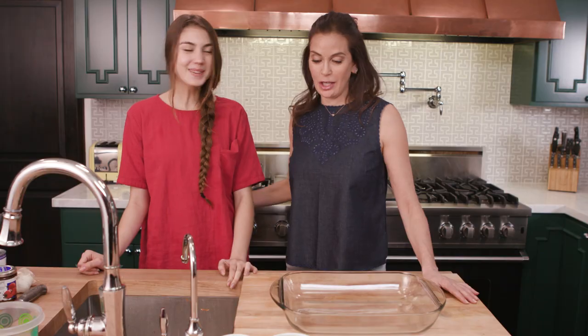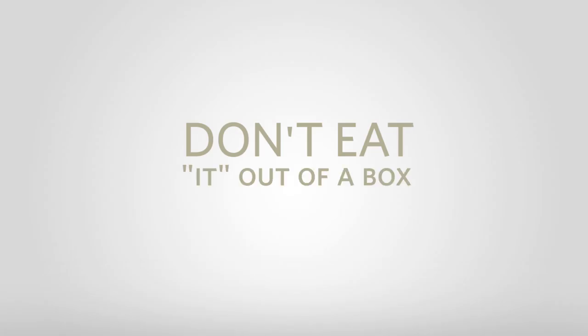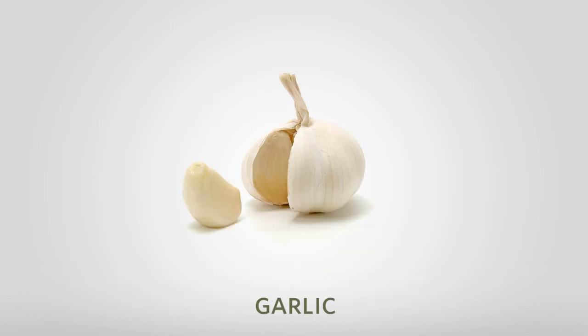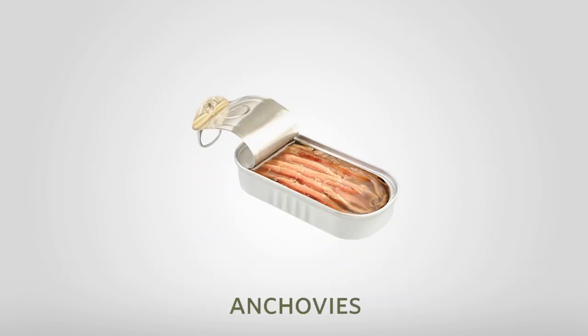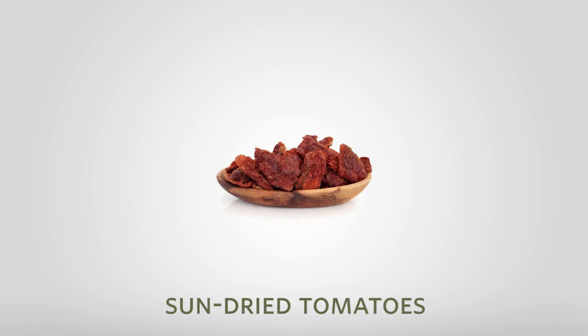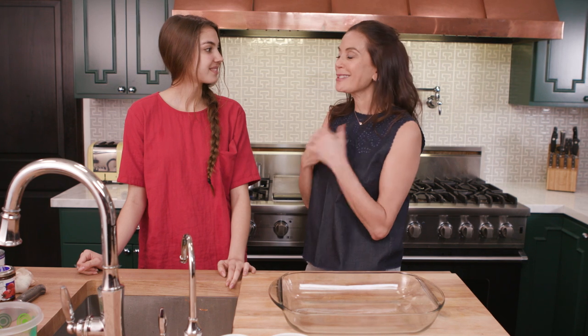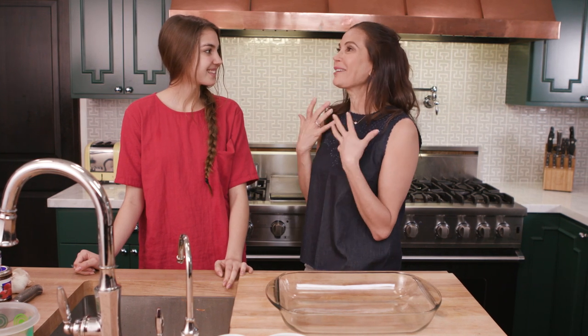Hey, I am so lucky again today to have my daughter here in the kitchen. I'm so excited to be here. She was telling me about a dinner recipe that she made for her friends at school, at college. And I just have to say as a mom, I felt so good knowing that I had this adult daughter that could go into a kitchen and make a fabulous pasta dinner for her friends.